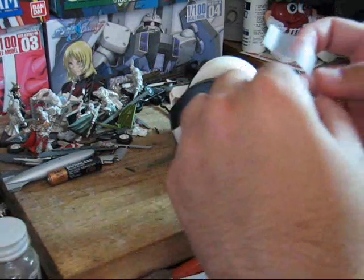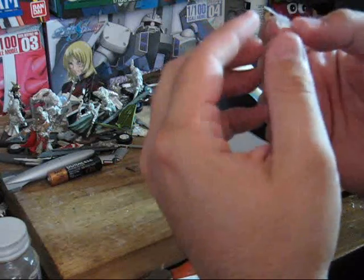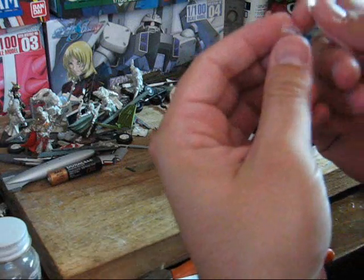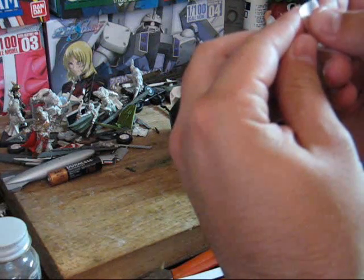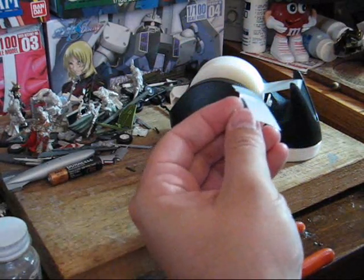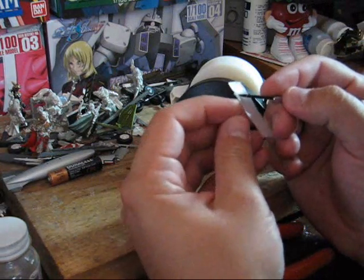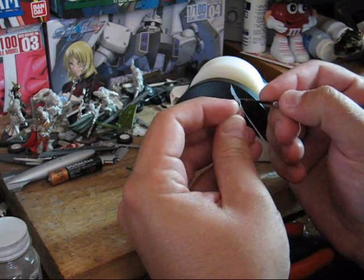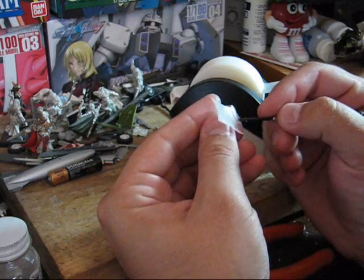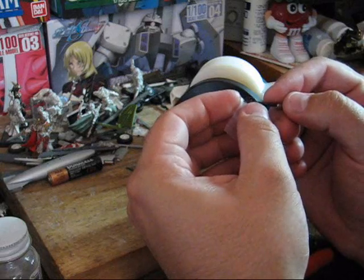Pull off a decent sized chunk. You're going to want to find a good edge to use, and then starting at a corner, lay it down. Then using something that has a good edge to it, run it along and just flatten it out completely, along all the edges. You want to make sure you have a good seal.